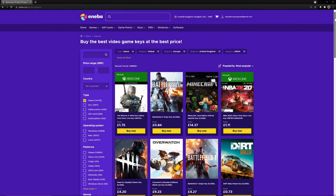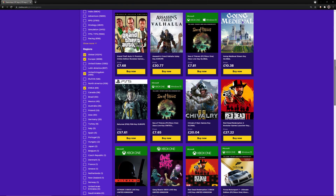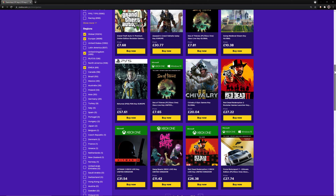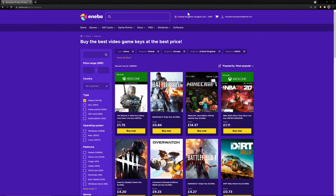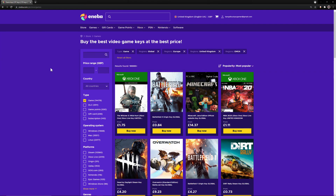This video is brought to you today by Aniba.com. Aniba.com is a digital marketplace with over 20,000 digital products. Here you can get some of the greatest deals in some of the most popular games, new or old. It doesn't matter if you play on Nintendo, PlayStation, Xbox, or PC — they're sure to be something that suits your needs.